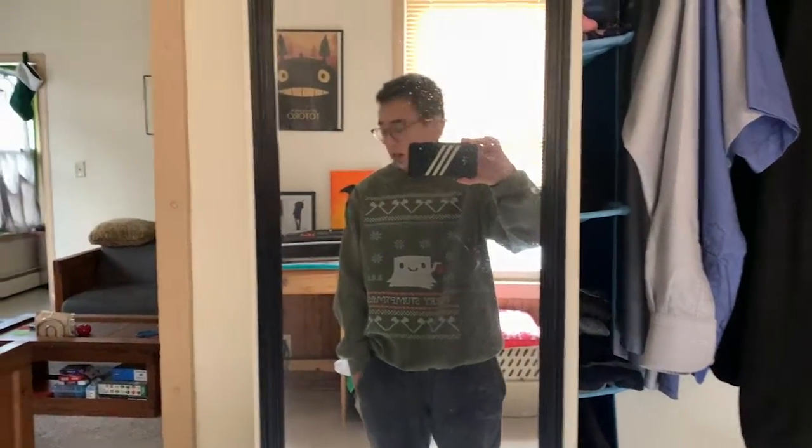What's up guys, MacDeck here, welcome back to another video on the channel. My room's a mess right now, but I needed to share this with you.